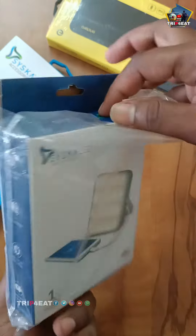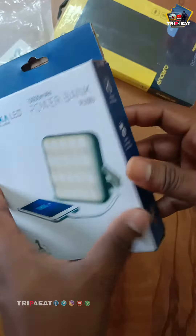Hello friends! Today we are doing an unboxing. Skylight is one brand.